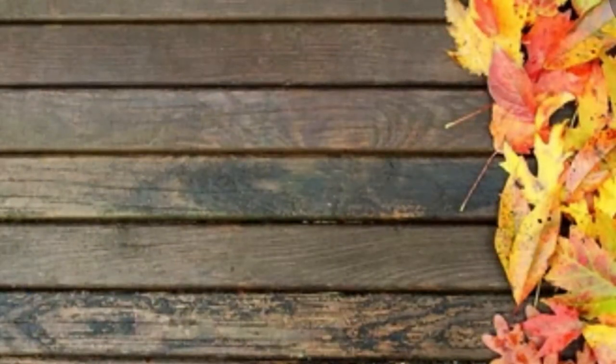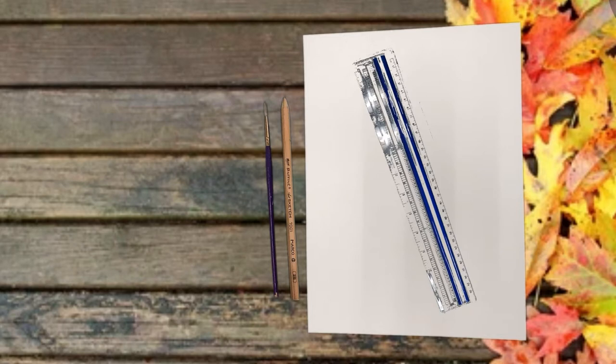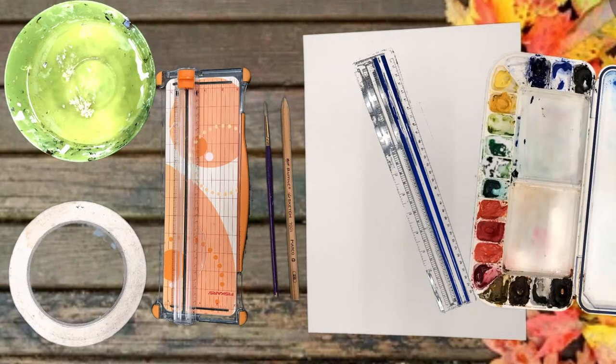Let's begin by discussing the materials you will need for this craft. You will need a 9 by 12 inch sheet of 140 pound watercolor paper, a number 2 pencil, a ruler, a number 4 or 6 round brush, scissors or a paper cutter, masking tape, a bowl of water, and a set of watercolors. You can get all of these items at your local craft store or super center.